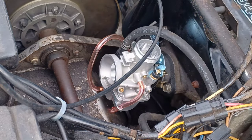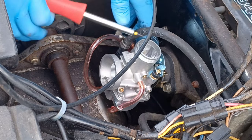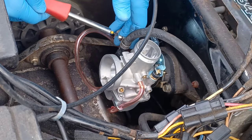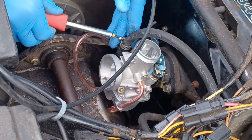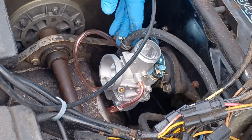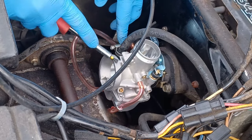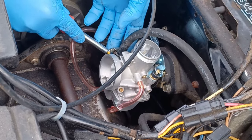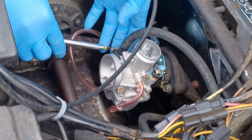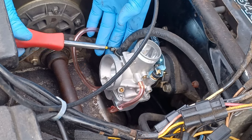Hold it down and then loosen this clamp to get it to slide over. Okay then just crank it down to make it tight.